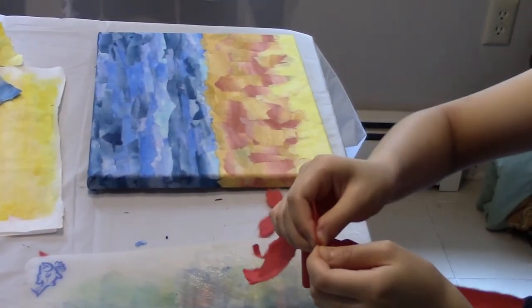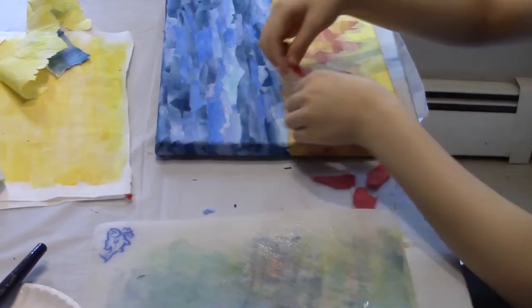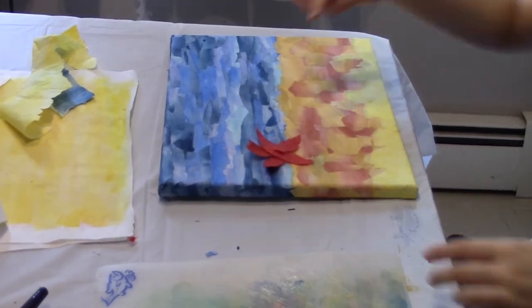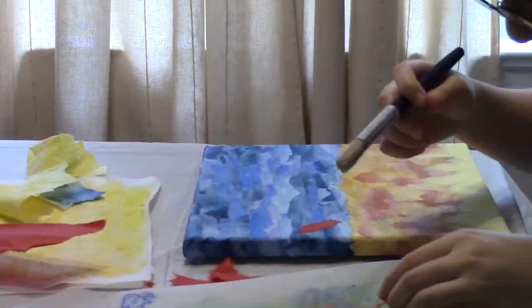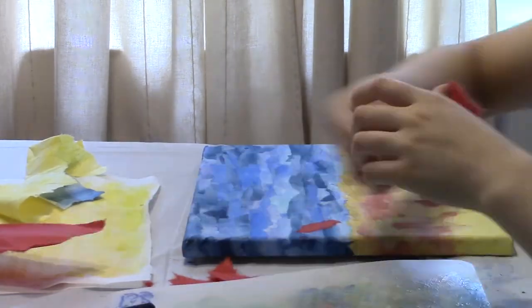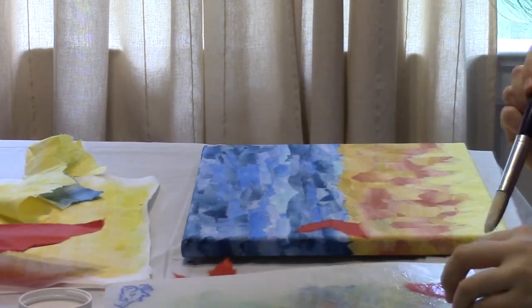To create flower petals, I gently ripped the solid-colored Hanji into various shapes, from pointy to round. I then attached the stems to each flower. Some of the stems were long and flat, while some were coiled and had more 3D texture. I created the leaves from wrinkled Hanji to imitate the leafy texture.